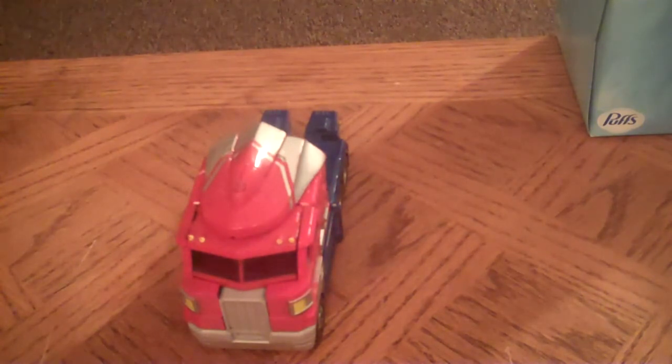Do I recommend getting Classics Prime? Yes. He will go perfectly into your Classics line — it's perfect for a collector. Do I recommend this to your five-year-old son? No. This is a collector's edition. It's a yes and a no — once someone buys it and finds out the paint's trash and gone, pieces are missing, then I say no.